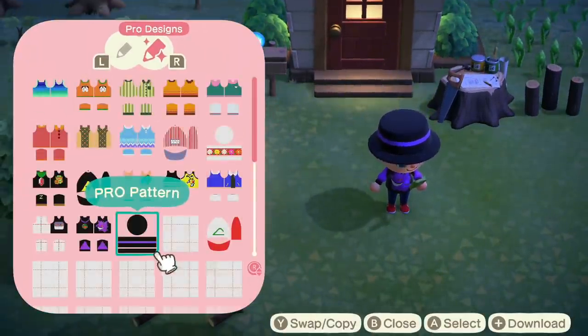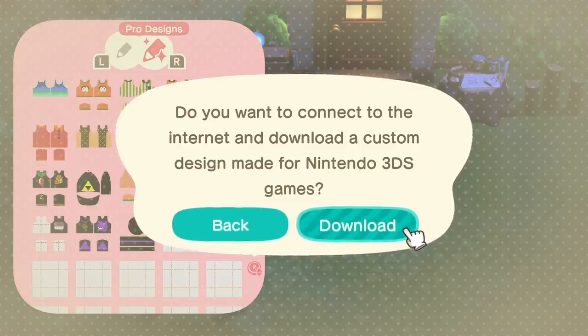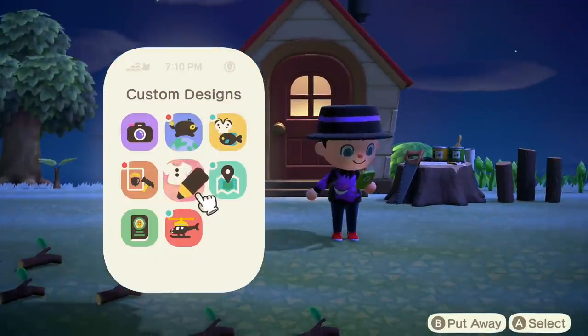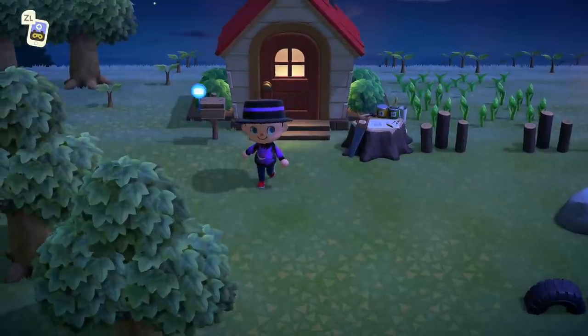As far as I know, there's no way for me to share the designs I make. If you link your phone to the Nintendo Switch Online account you can download designs from 3DS titles, but right now there's no way to download from the Switch that I know of. If I'm wrong, tweet me at AustinJohnPlays, because I would love to share these designs with you.